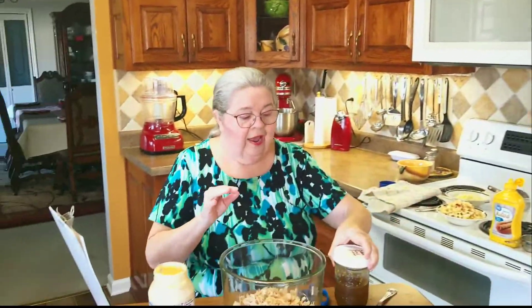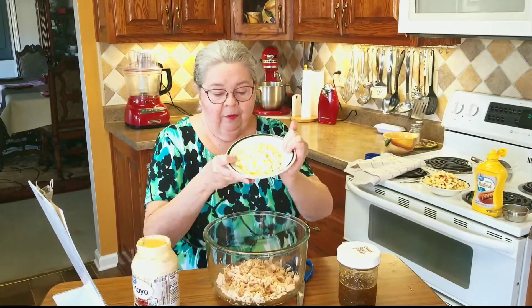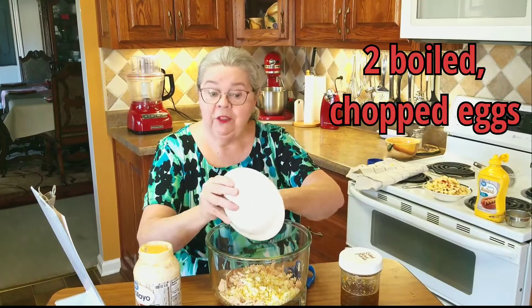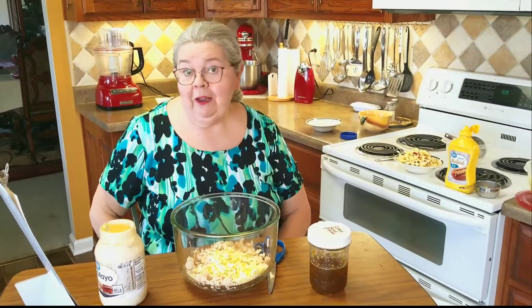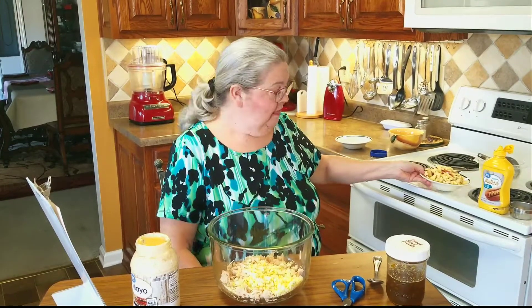All right, the next thing is boil two eggs, chop them up real fine, and put that in. So I've got two cups of chicken and two boiled eggs cut up in here. Now I have to tell you my little apple story — I had done my grocery pickup order and I was driving over to pick it up, and I didn't order any apples. I thought, man, I wish I had some apples, but I was just too tired to go in the store.